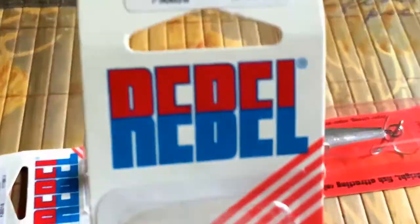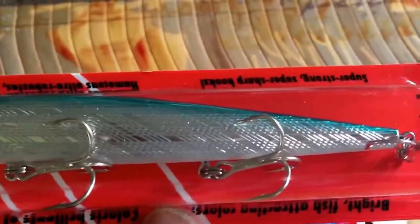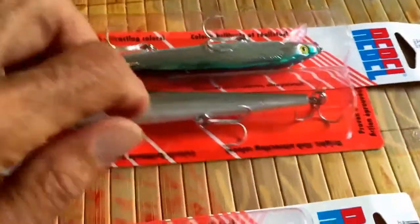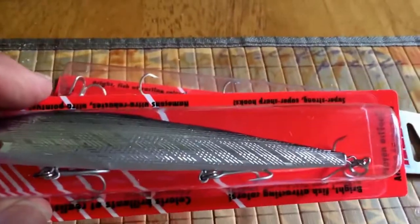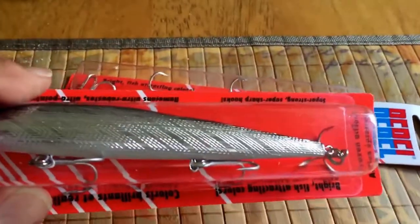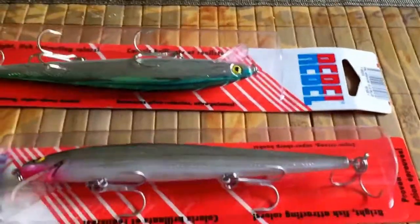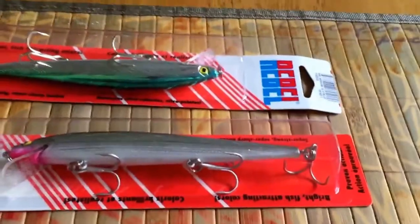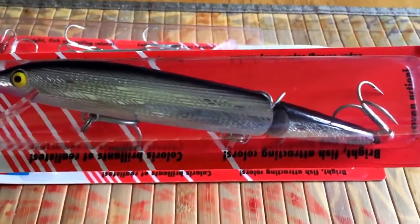This lure has been around since the 1960s. This particular one is the blue and silver, which is great for clear water. This is one of my favorites — the black and silver looks like a minnow, a big minnow. Big bass love big meals and this is definitely giving them a big meal. I've had smaller broken backs but this is the first time I've ever had a five-and-a-half inch broken back, and it's got the big hooks on it just the same.